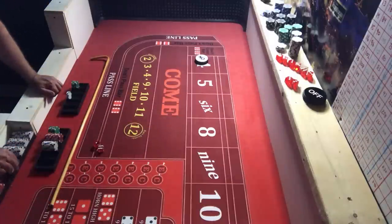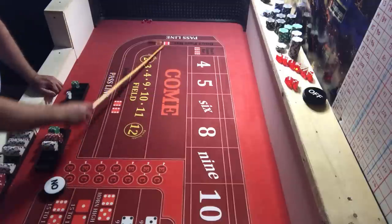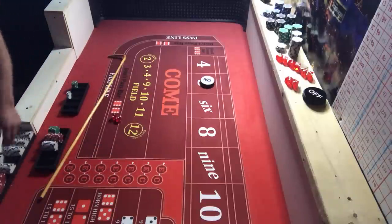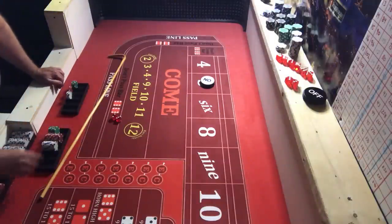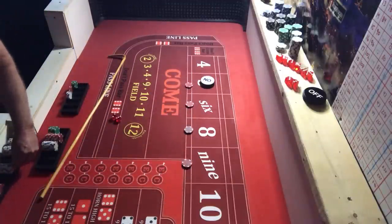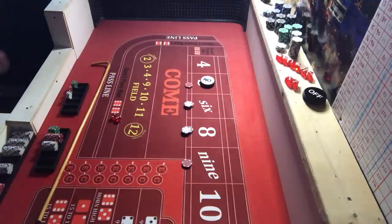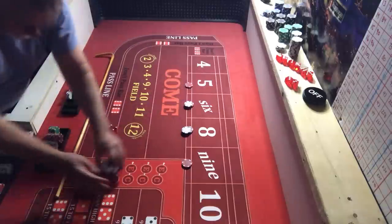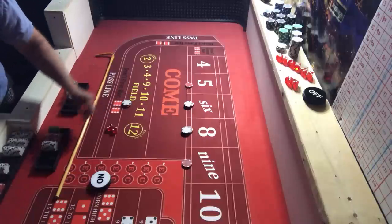Coming out — five for a point. Here's $50, get $6 change, do our $44 inside. We also need to do a bet for the dealers. We hit a five — that's our point — pays $14. Collect two, make our six look like $24. Coming out — bets are off. We hit a craps three, then an eight the hard way.